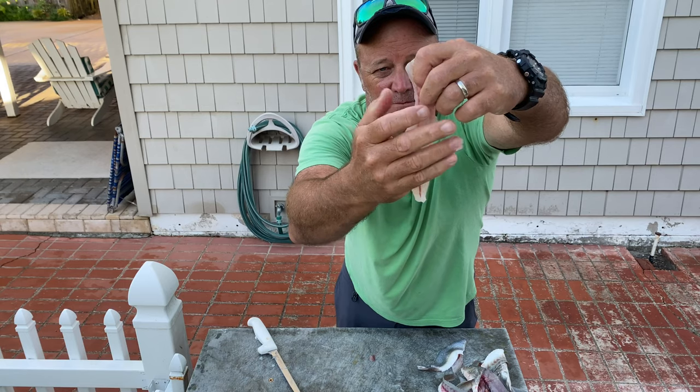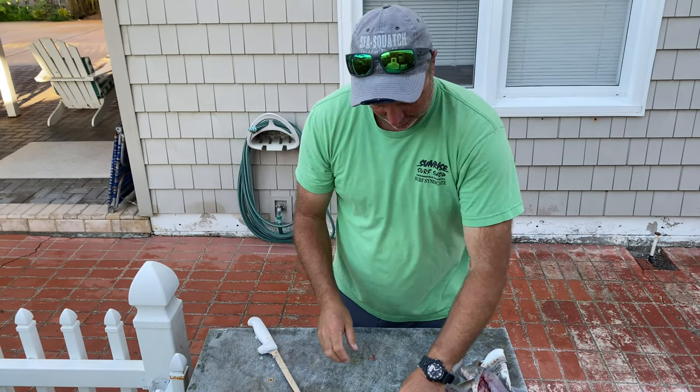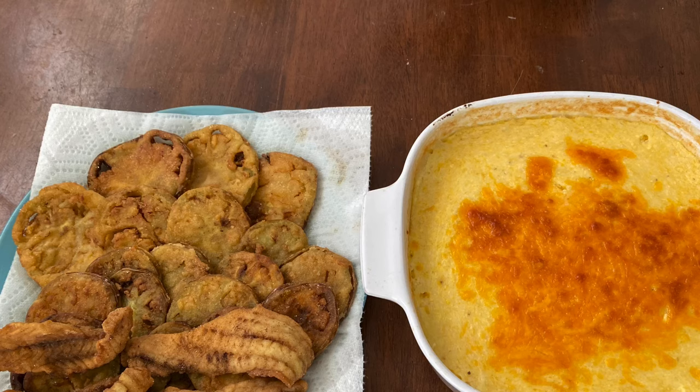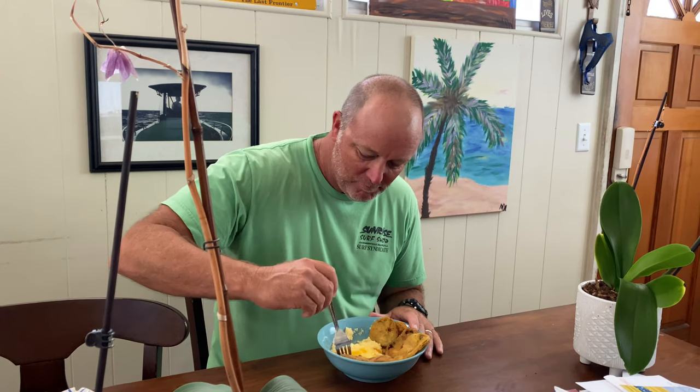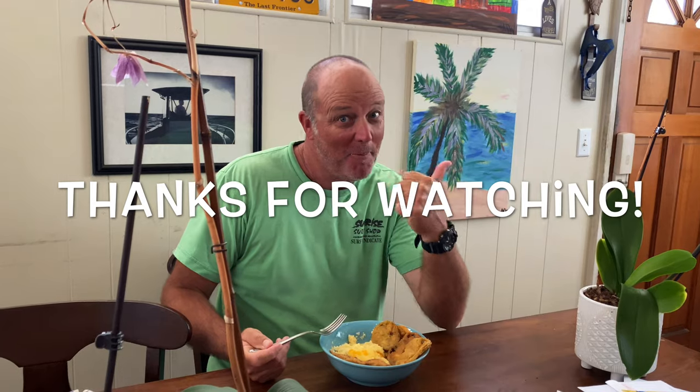You'll love that crunch and that flavor. Add a little bit of fried green tomatoes right here out of your garden and a side of cheese grits, and you got quite the meal. So if you want to be fat and happy, next time you catch some Whiting, you keep them, clean them, fry them up, and you'll be happy.